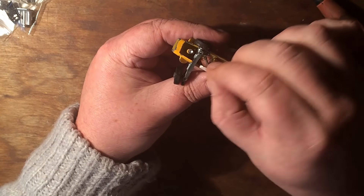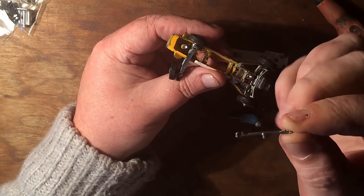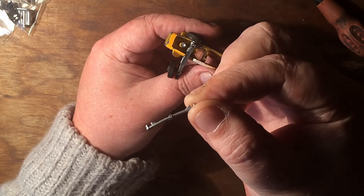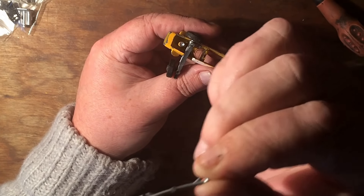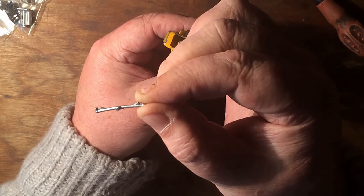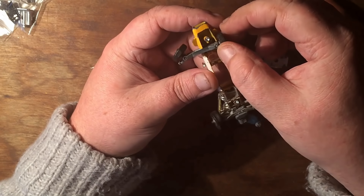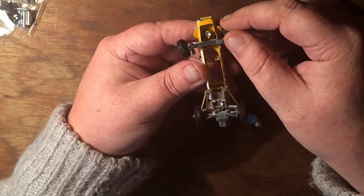There's the bar. If you look at it, you can see it is slightly bent — that should be dead straight. It's coming back this way slightly. It's only a slight bend but it does matter. These things are so intricate — if you haven't got it all set up properly, it won't work properly.